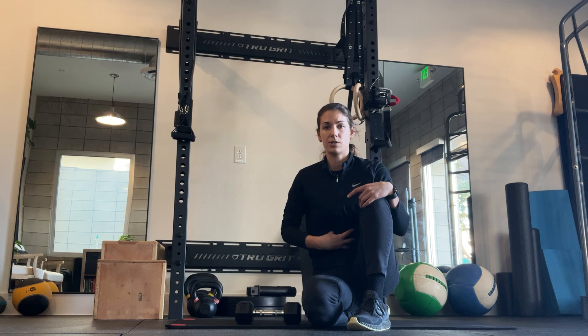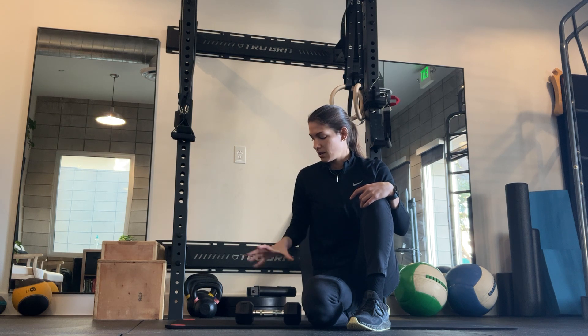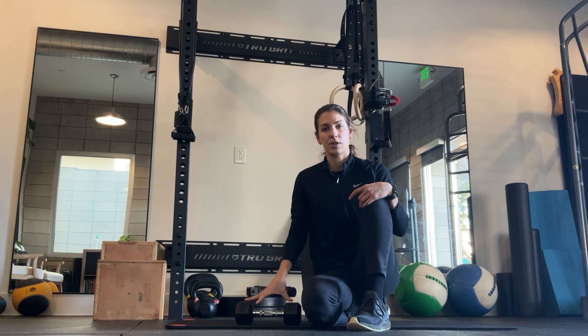This is your powerhouse, this is your foundation. We want to work on strengthening that. We're going to combine it with a row variation with weight.